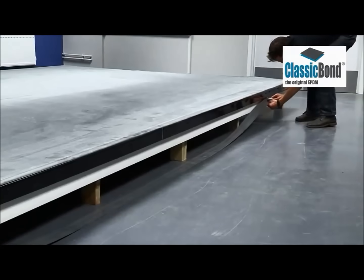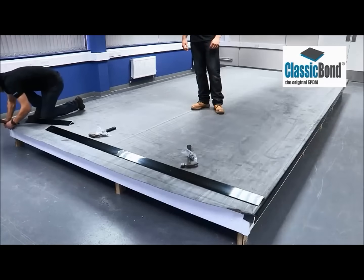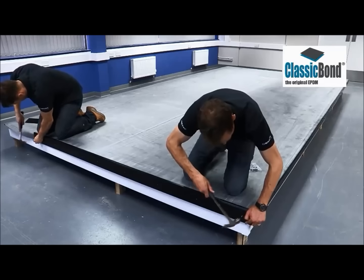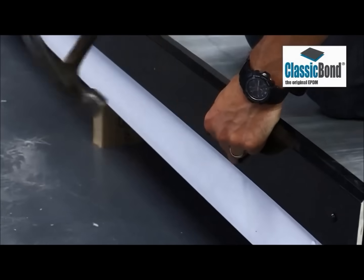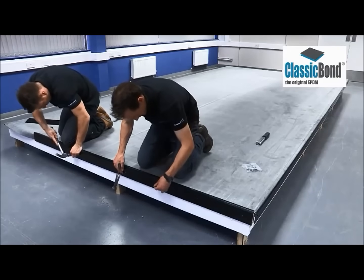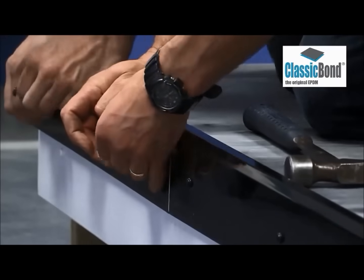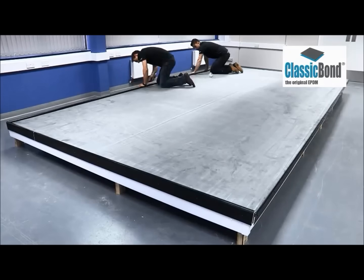Trim off the excess membrane from the gutter edge. If stapling the membrane at the corners, ensure the staples are always weathered prior to installing the Sure Edge check curb. Sure Edge check curbs can be installed to any edge where there is no gutter. The membrane should be trimmed back allowing a minimum of 50mm overhanging the roof edge. By compressing the pre-applied foam strip between 30 and 50%, a watertight seal is achieved. As with the gutter trim, these are nailed into position using the supplied polytop nails through the pre-drilled fixing holes. All Sure Edge PVC trims require an expansion gap of 1mm per metre of run between lengths of trim.